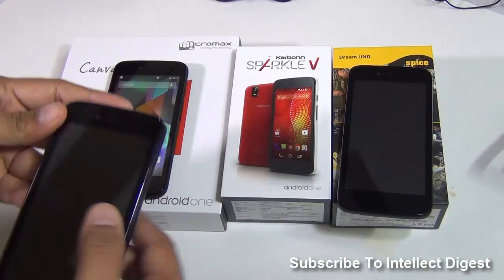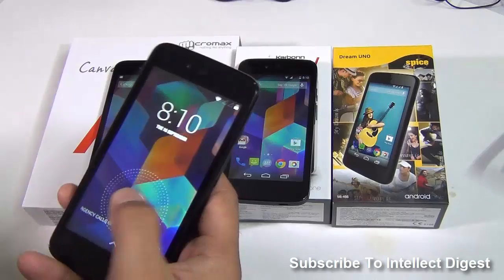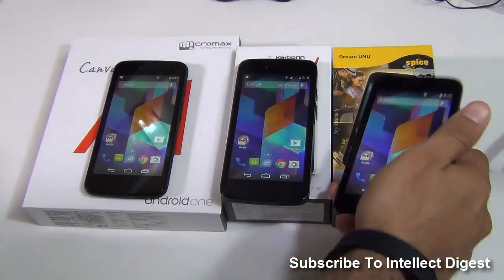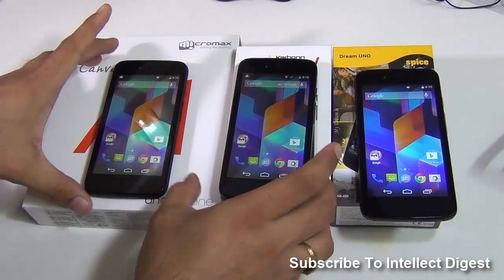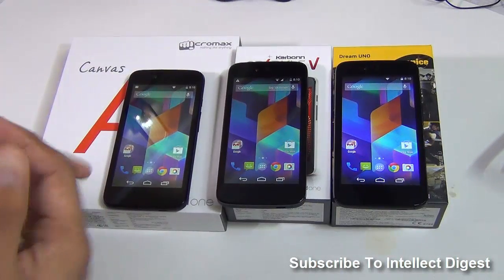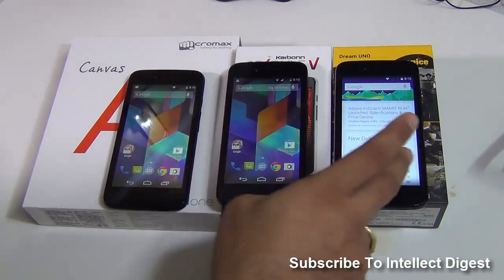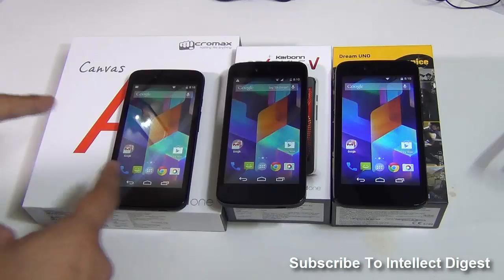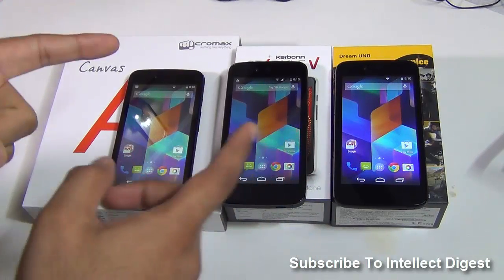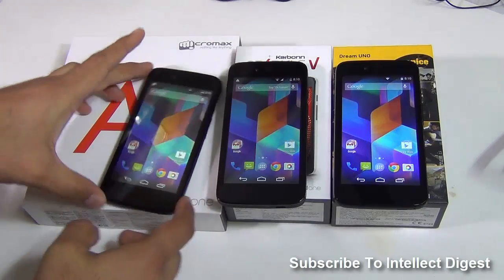We'll compare them all on audio quality, video quality, camera quality, we'll talk about the design and build, we'll talk about the features and what all they offer, we'll show you the benchmarks comparison, we'll show you gaming comparison of all three phones side-by-side and how well they perform. To be fair on the comparison, I have put all three on automatic brightness and they are all using the same wallpaper and they look very much alike.